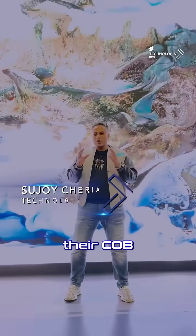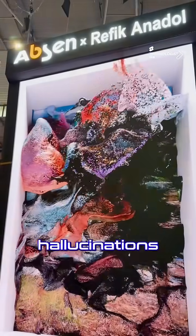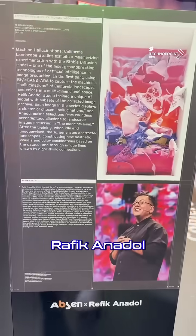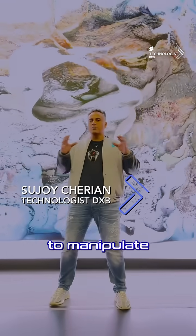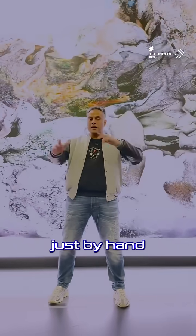This is Epson and their COB series 1.2 pitch. What you're seeing behind me is 'Machine Hallucinations' by the artist Rafik Anadol. But what I'm going to show you today is how to manipulate spatial 3D space just by hand gestures.